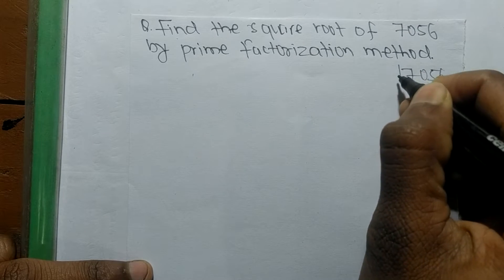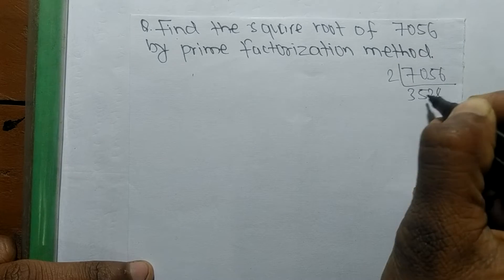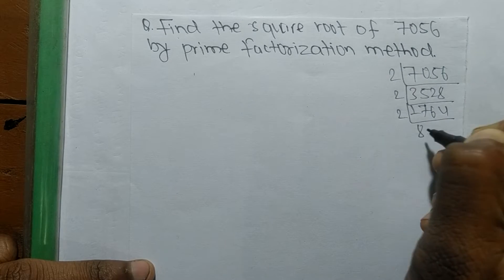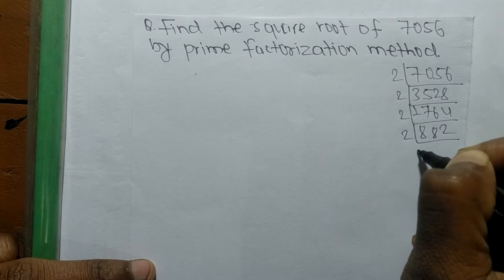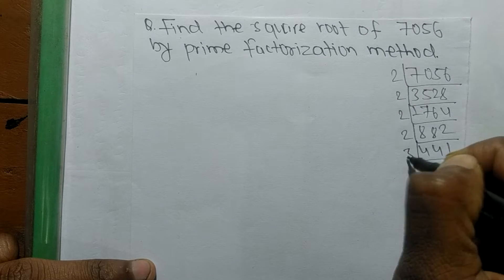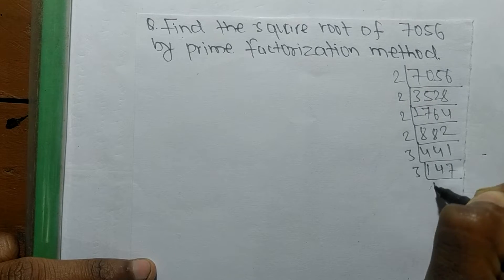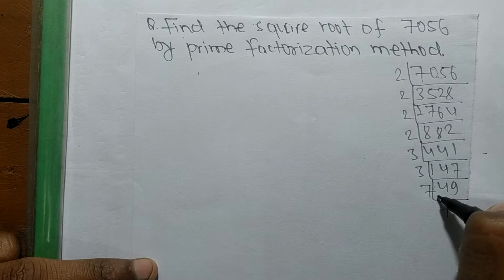So we divide 7056: it is 2 times 3528, then 2 times 1764, then 2 times 882, then 2 times 441, then 3 times 147, then 3 times 49, then 7 times 7. So now after finding the prime factors, we proceed to find the square root.